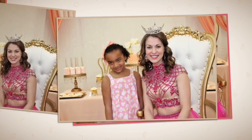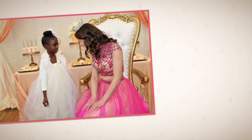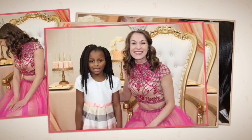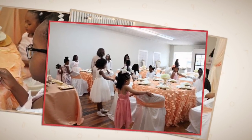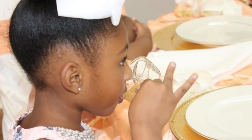Here are all the girls with the queen before she was reading to them. The girls certainly enjoyed having the queen come in to read a book to them. It was so funny because as the queen was leaving, one of the girls asked her where her castle was, and she had the greatest comeback story.